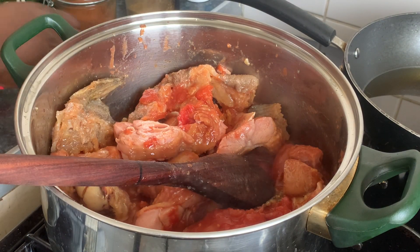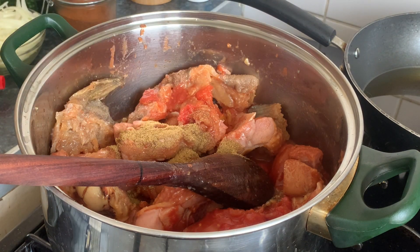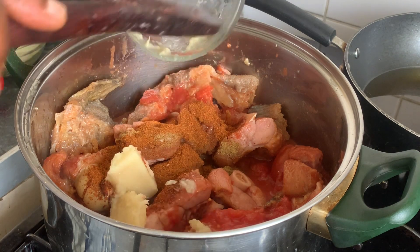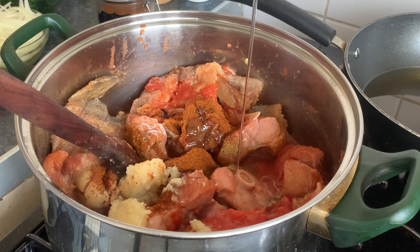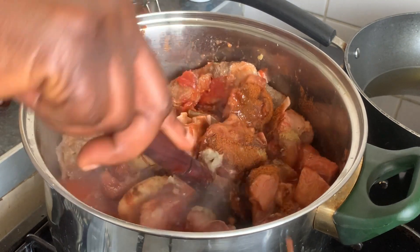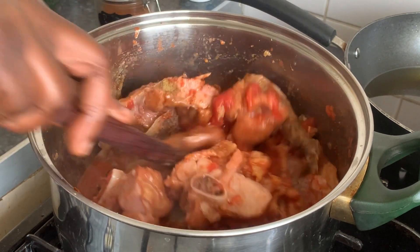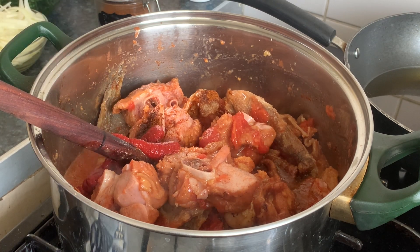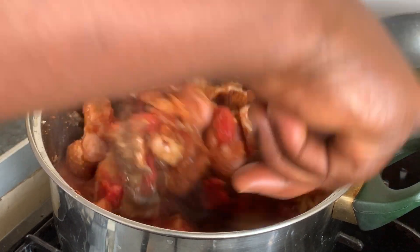Now add the rest of the ingredients: onions, anise powder, dried pepper, garlic and ginger, and a bit of oil. I have to cook my tomato purée — just going to add a small amount to thicken the soup a little bit before the spinach goes in.